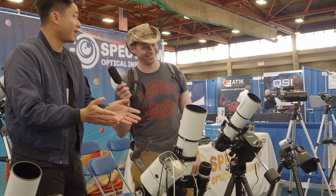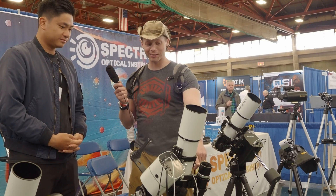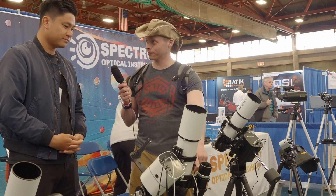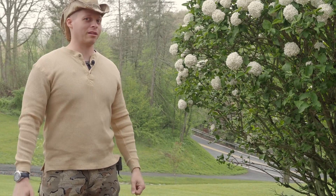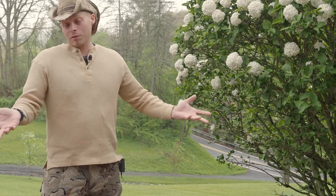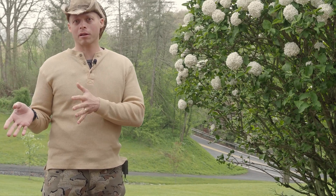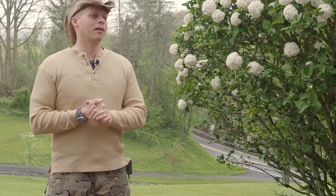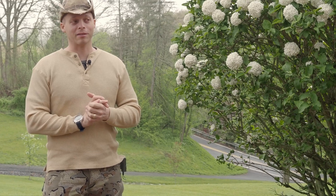What is cool about this is that it's showing us something about the industry — the market is moving towards this type of camera where the computer is built right into the camera. It's something we're going to see more of. Unlike the Duo, ZWO is still the only company making Duo cameras, although I do see other companies eventually coming out with Duo cameras as well, because they do work.